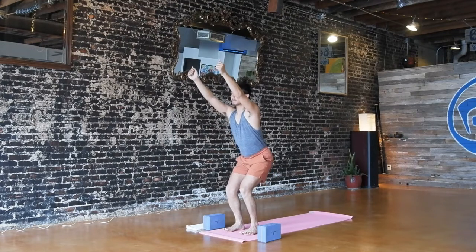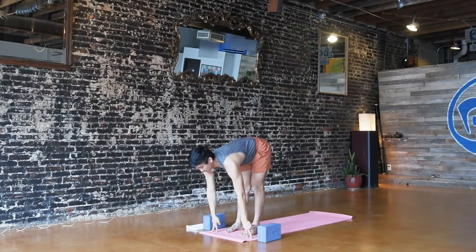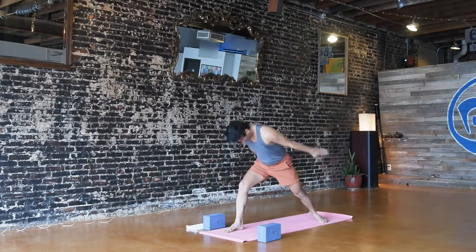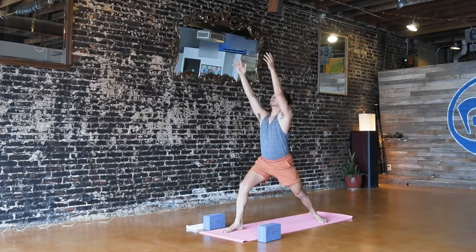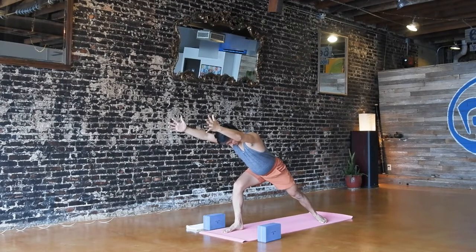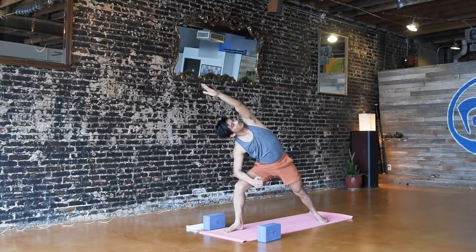Inhale, reach up. Maybe sit your hips just a little bit lower, hug your inner thighs in, and exhale, fold. Halfway on the inhale, fold exhale. Please step your left foot to the back, left heel spins down, reach up — warrior one. Now hinge forward from your waist till your belly is just above your front thigh for that power lunge with your back heel down. Right forearm to the middle of your right thigh, keep reaching through your left fingertips, and then push into your right forearm to twist your chest to the left — extended side angle.